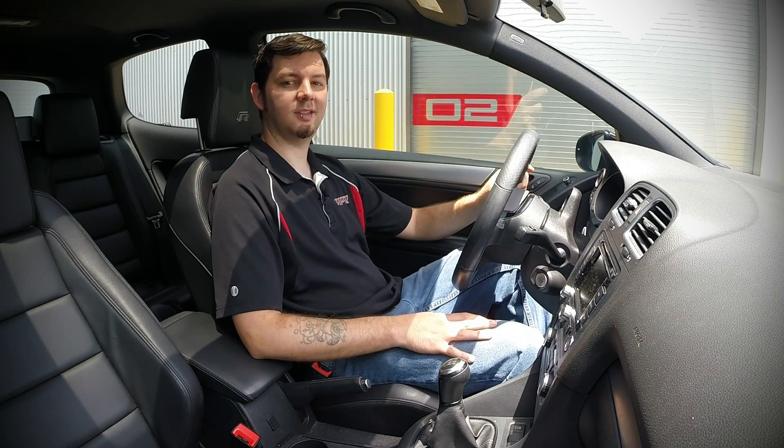Hey everyone, Jamie at APR here to tell you about two new features available for the Mark 6 Golf R with manual transmissions. The new launch control feature offers a user adjustable maximum RPM while stationary, with the added benefit of increased boost off the line. If you're looking to improve your 0-60 or quarter mile times, this feature is for you.